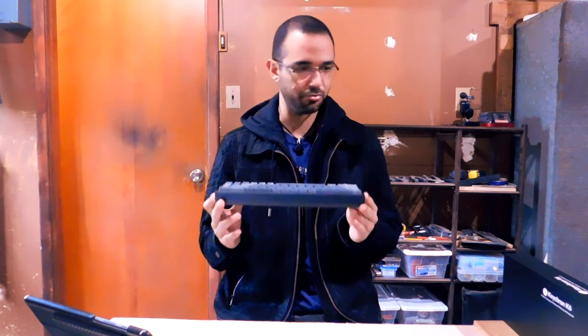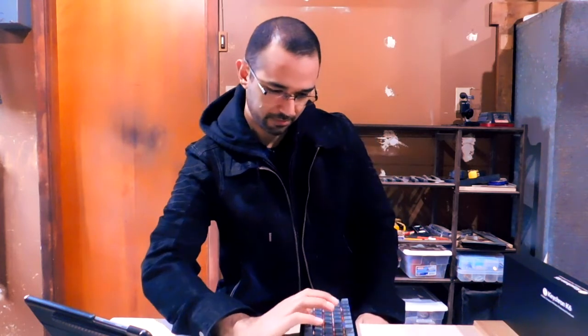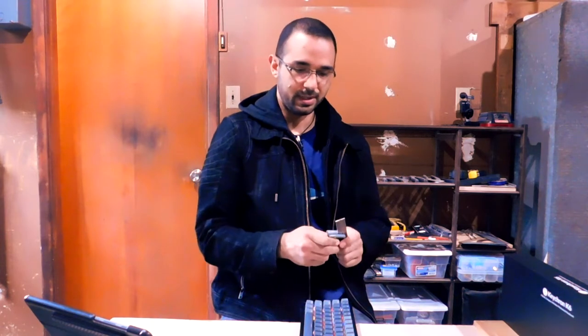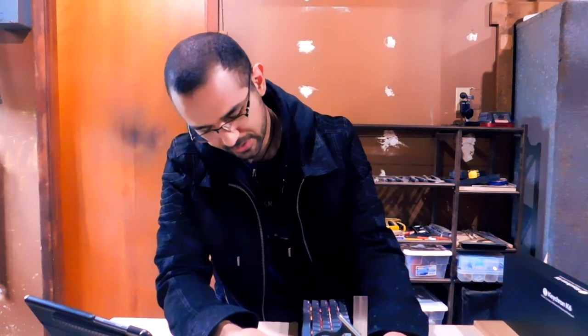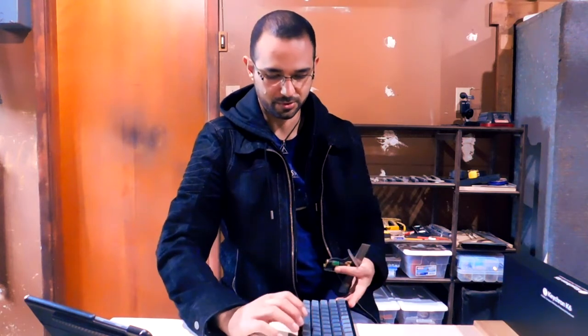I have some really bad issues with some of the build aspects here. The first is the height of the keyboard. Out of the box, this keyboard is really tall. Your hand ends up basically in a claw form. The tallest key is about an inch and a half, and the shortest is about one inch — that's extremely tall for a keyboard.